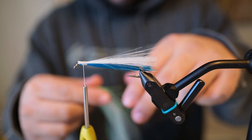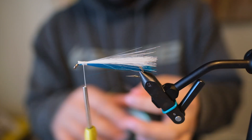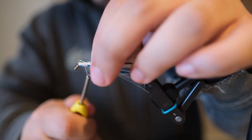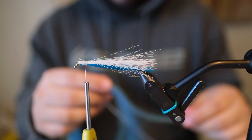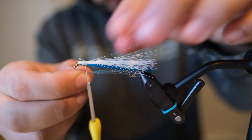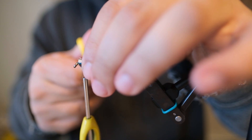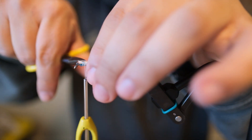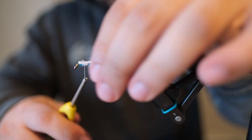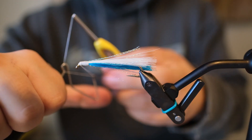I like to add a little bit of crystal flash here on the top and on the bottom. I'm going to use pearl crystal flash for the top side, and then I've got some — I call it smolt blue — I'm going to use that on the bottom side here and add it to that.